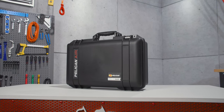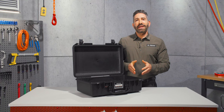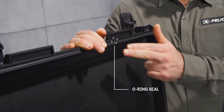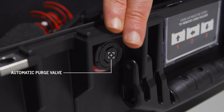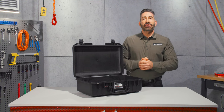As with all our Pelican air cases, it's made of HPX2 polymer, making it super light as well as strong, and it's even watertight and dustproof with an o-ring seal and an automatic purge valve that normalizes the air pressure inside the case to the outside, which prevents vacuum lock.